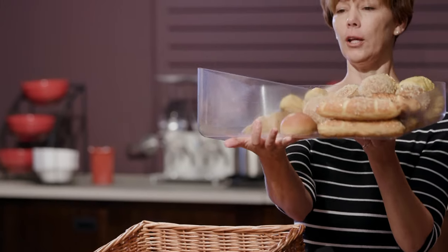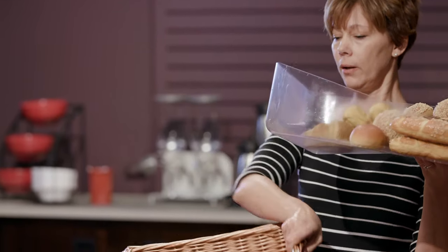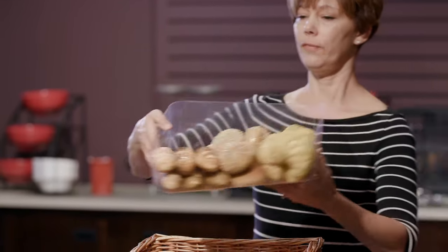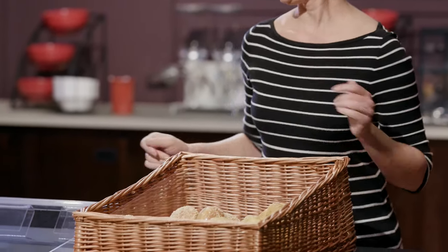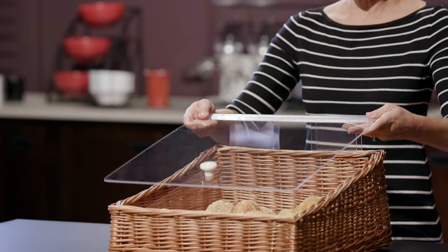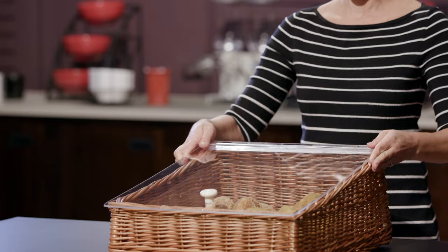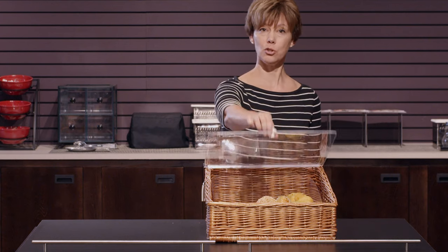You will notice that the liner is tapered and so is the basket, so you just want to fit that in there correctly. Then simply place the lid on top. It fits really nicely because it's made for the basket, and then it's just hinged for service.